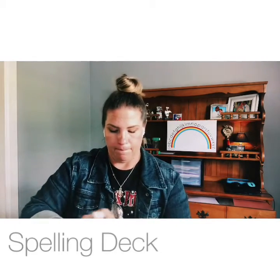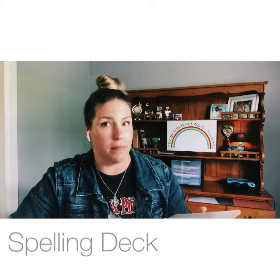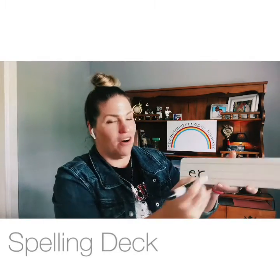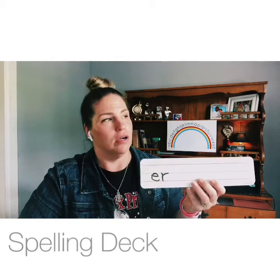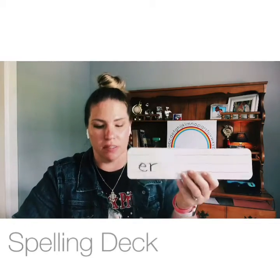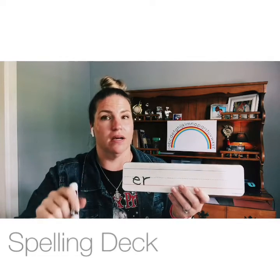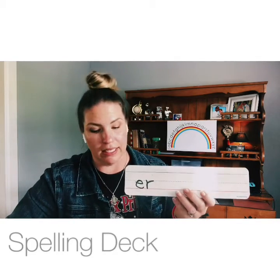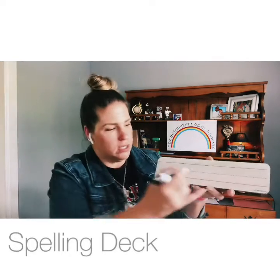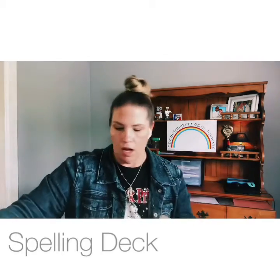Give me the two letters that make the /er/ sound — I'm talking about the famous way. Good: E-R says /er/. Now we know IR, UR, AR, and even OR can all say /er/, but E-R is the famous way — especially when it comes after a W.